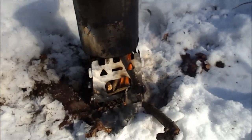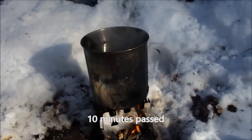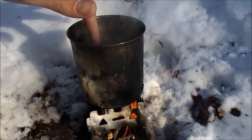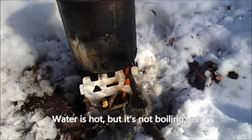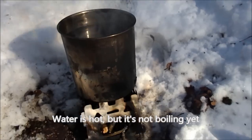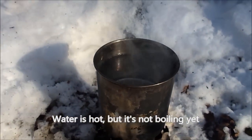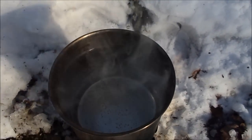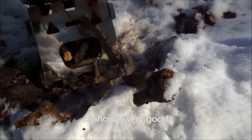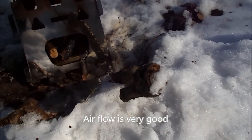It was about 10 minutes when the stove was going well. The water is already hot but we still need some time to boil. The stove is very clean, it doesn't rust.